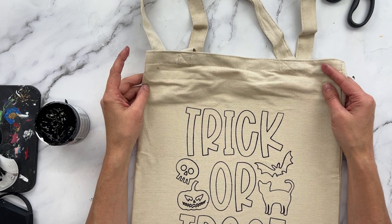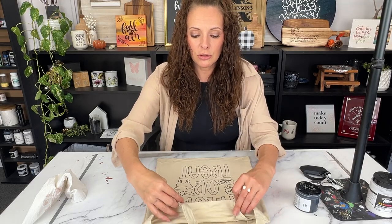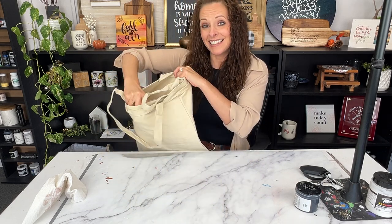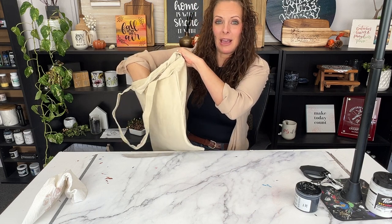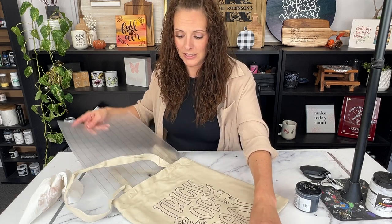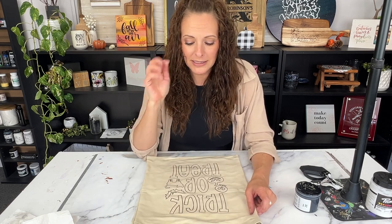Now I'm going to let my bags air dry. If you want to speed up the process, you can use a heat gun — just make sure to remove the tacky mat before using the heat gun because it will distort the mat. Once the design is totally dry, hit it with an iron really fast to set the ink and lock it in place, and then they'll be ready to color.